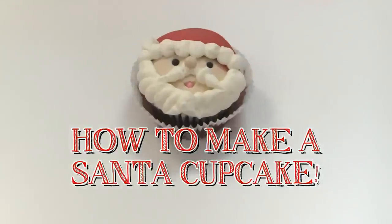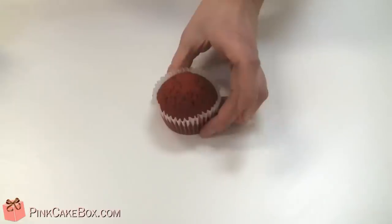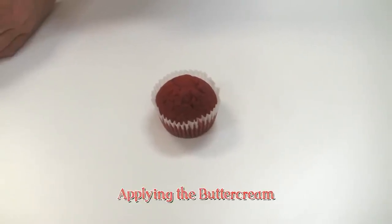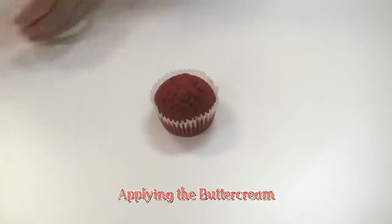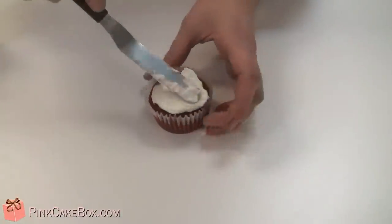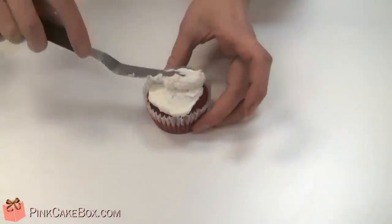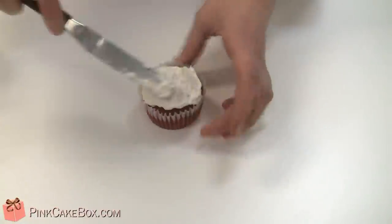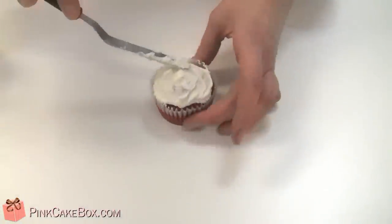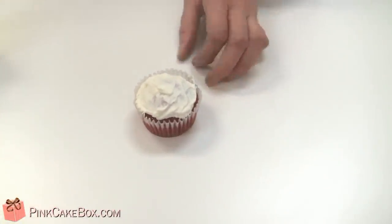We're going to do a tutorial for this cute little Santa cupcake. Start with any cupcake of your choice — red velvet is super festive — and we're going to use a little bit of buttercream and just give it a little dome top. You can use any kind of buttercream; we're using an American buttercream, and this will act as the glue for our fondant and will also be very tasty. After you spread it on, you can throw it into the refrigerator or freezer just for a few minutes to get it nice and firm.